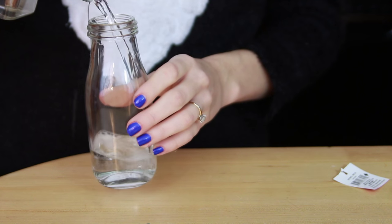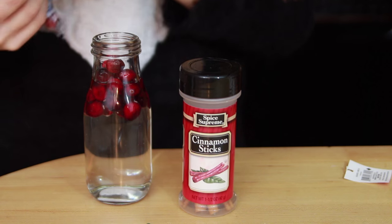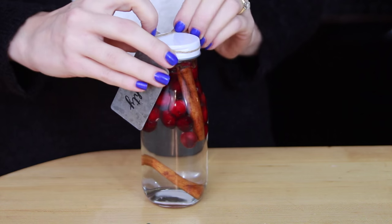For our next DIY gift, we are going to make infused vodka for those of our friends that are the legal drinking age. You're going to combine the vodka with whatever flavor you want to infuse it with, and then you want to let it sit for about two or three days. You don't want to let it sit too long or the flavors will get too strong.